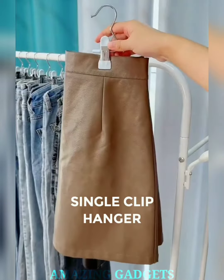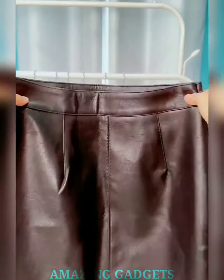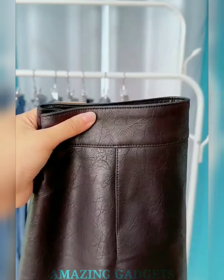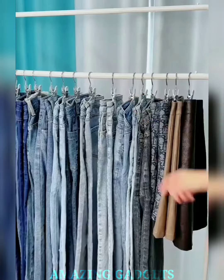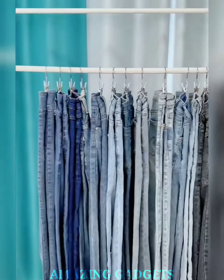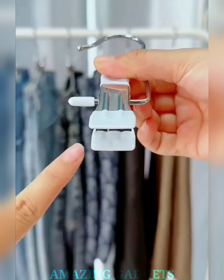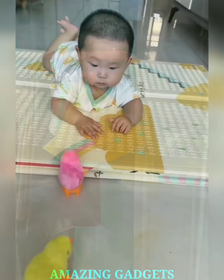Revolutionize your closet. Our single clip hanger brings simplicity to organization, allowing each garment its own dedicated space. Embrace the ease of finding and showcasing your favorite pieces. Our hanger provides versatile hanging solutions for a variety of garments, from skirts and pants to scarves and accessories. Experience wardrobe flexibility like never before. Our hanger features gentle grip technology, ensuring your delicate fabrics stay pristine. Our hanger is designed for space-saving elegance, maximizing your closet space without sacrificing style.